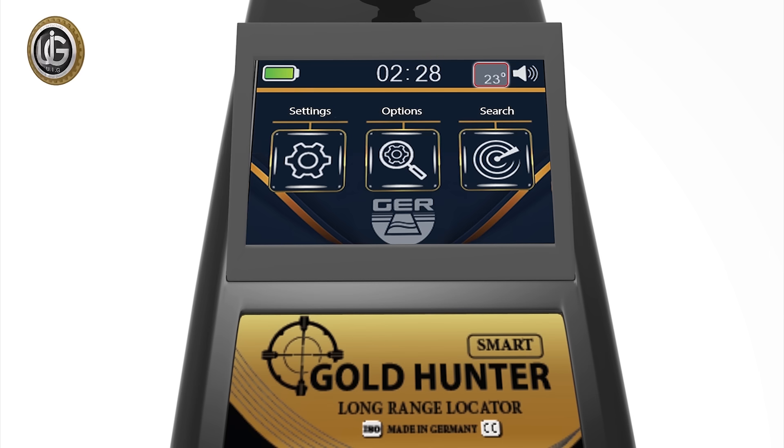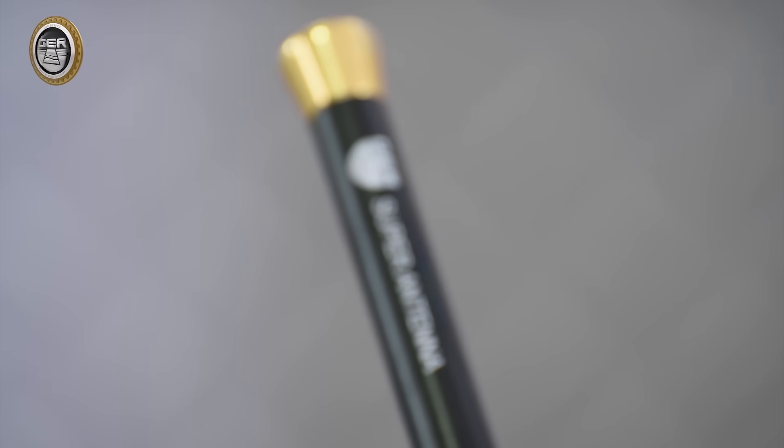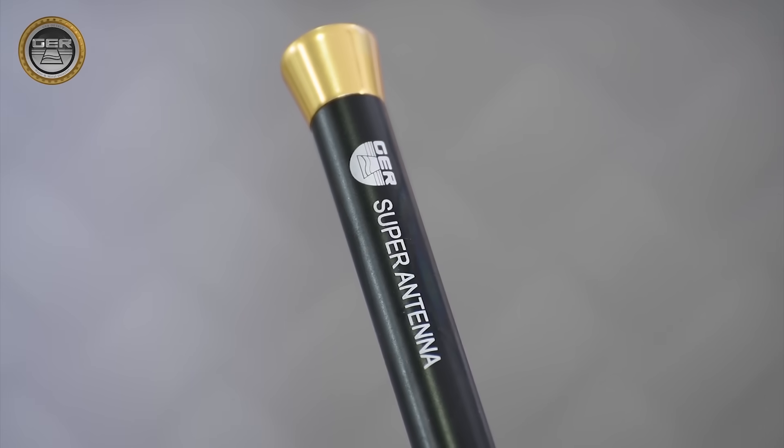A screen that supports the touch system, which contains many advantages and features. An electronic thermometer on the device screen, which measures the weather temperature. A digital clock. The possibility of muting and activating the device's sound. A super antenna, which helps the device cover large areas of research.